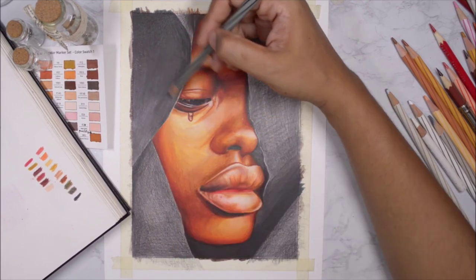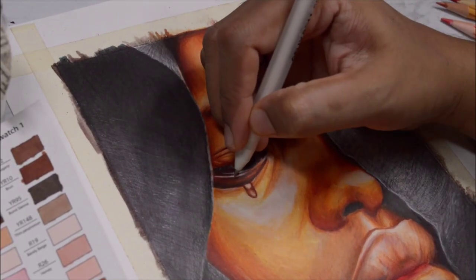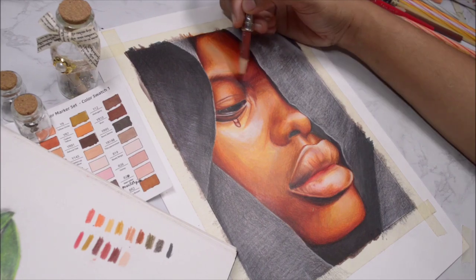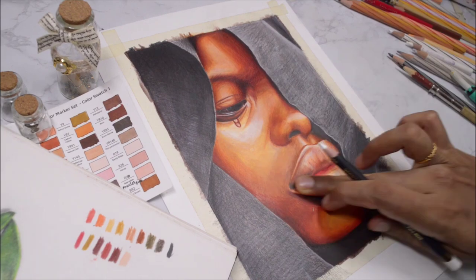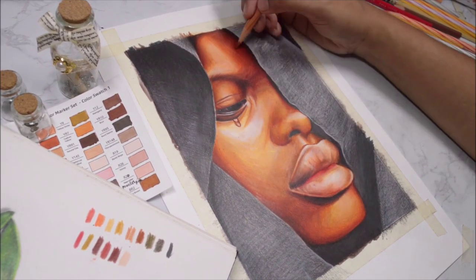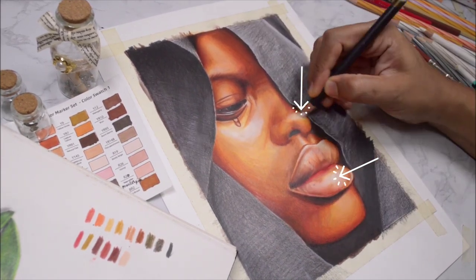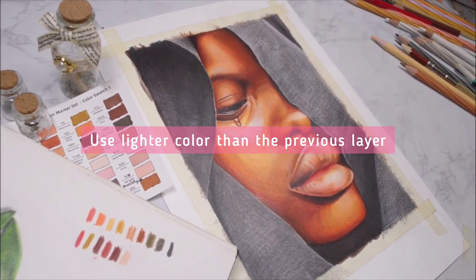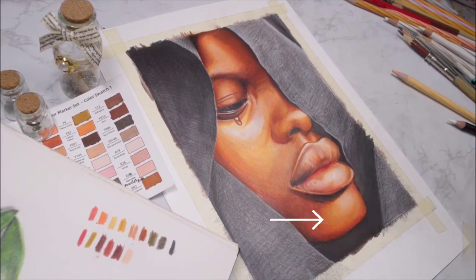Once done with that step, I add the brightest highlights to her eyes and then move on to the skin. I'm almost done with the whole portrait — I'm just checking the contrast. For areas that aren't smooth enough I'm burnishing them: using white for lighter areas like highlights on the nose, lips, and under the eyes, and using a lighter skin tone to burnish around the chin and cheeks.